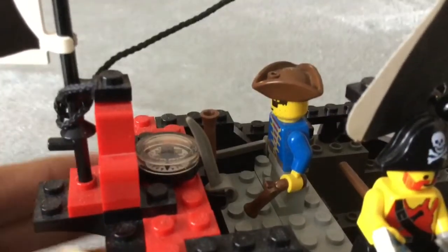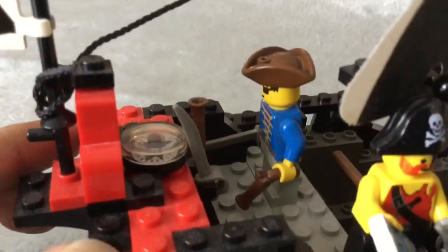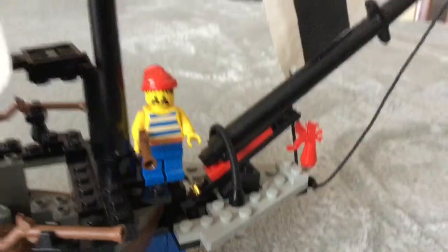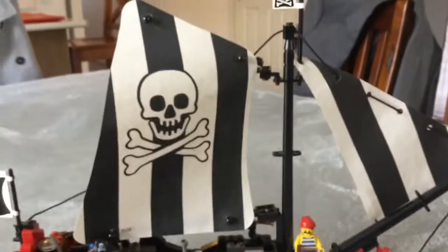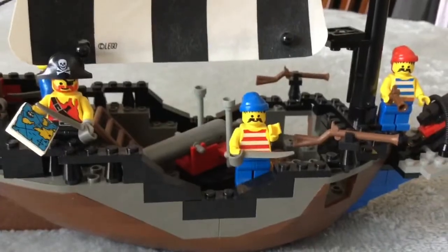The most interesting piece to me on the set is the working compass, which actually turns and works in real time. This piece is probably one of the rarest on here. Going back to the front, this little dragon on the end is also discontinued, and is also the second rarest piece on here. Overall, if something was to be missing from the set, it would not be easy to replace — so definitely, if you have the set complete, be very careful.